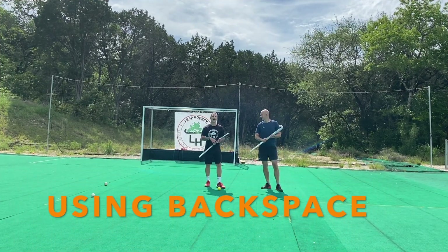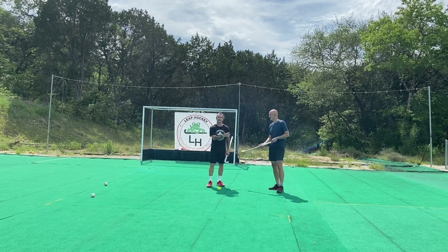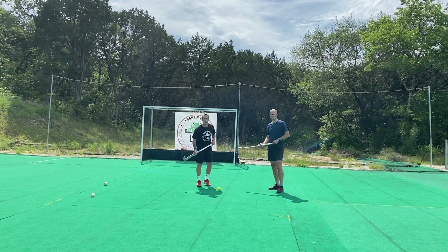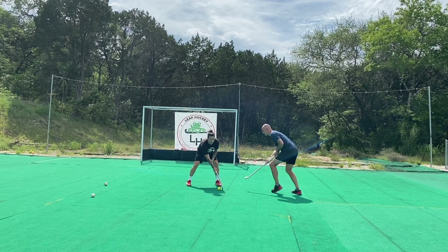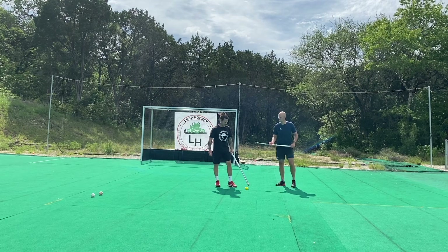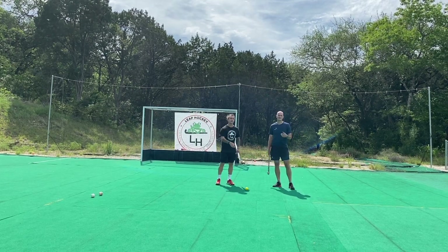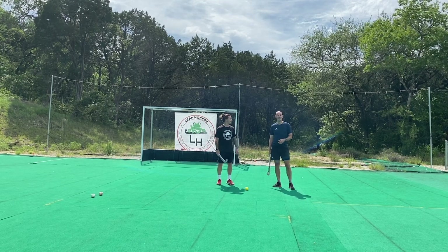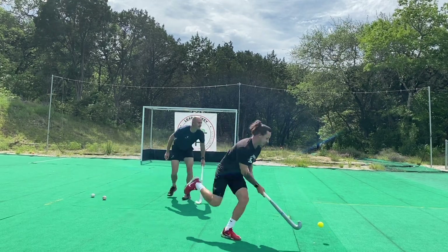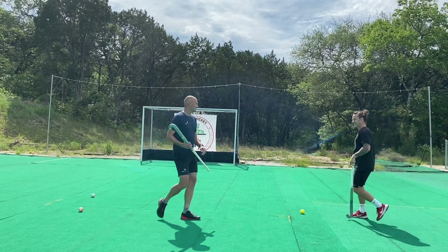So the third skill we're going to learn today is how to use backspace. It's important that we keep possession in games and keep it away from the defenders. In this scenario, I'm going to take the ball back and back so Adam can't get a tackle in. All I'm going to do is turn the stick over, drag back, and move my feet. And there you have it. Now we've done that one, we're going to put two skills together — backspace, then chuck and run — and Adam is going to be left in the dirt. Backspace, backspace, backspace, chuck and run. That was really awesome.